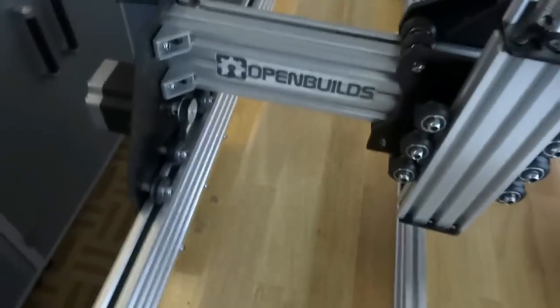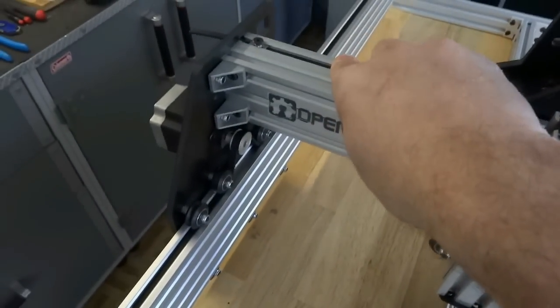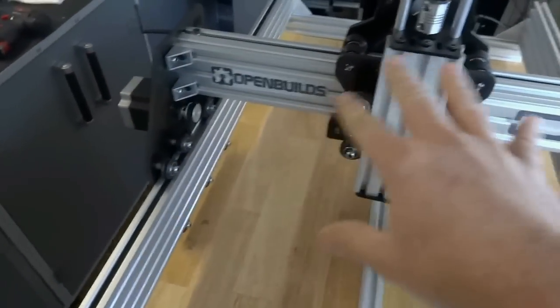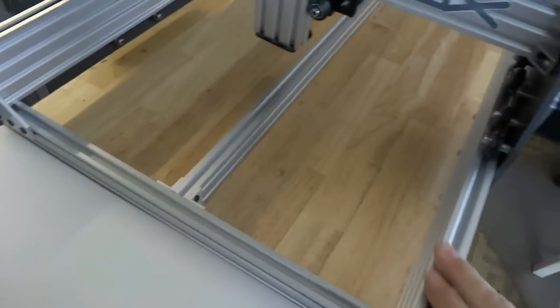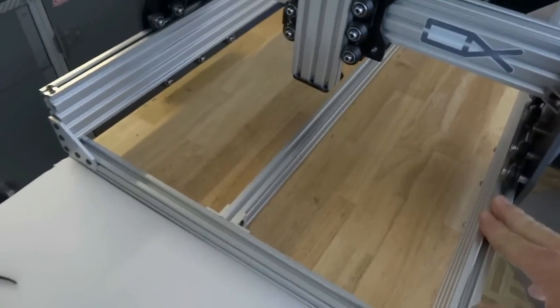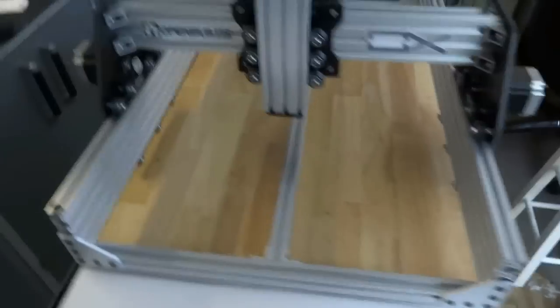This gives you the belt and pinion system. I've already installed the other sides because it's pretty self-explanatory. We'll go through and install this side for the demo, and then we'll move on to the electronic portions of the build.